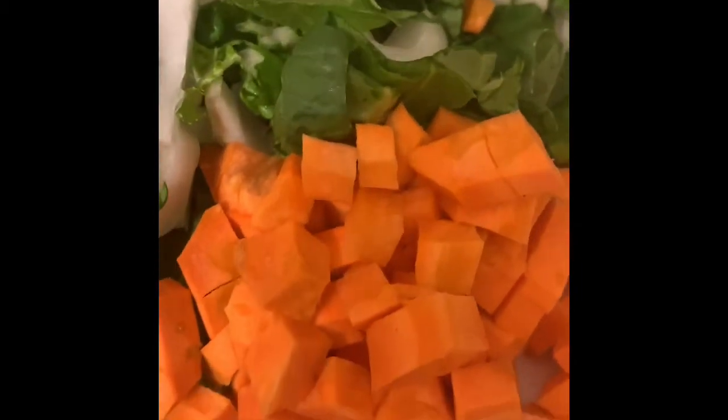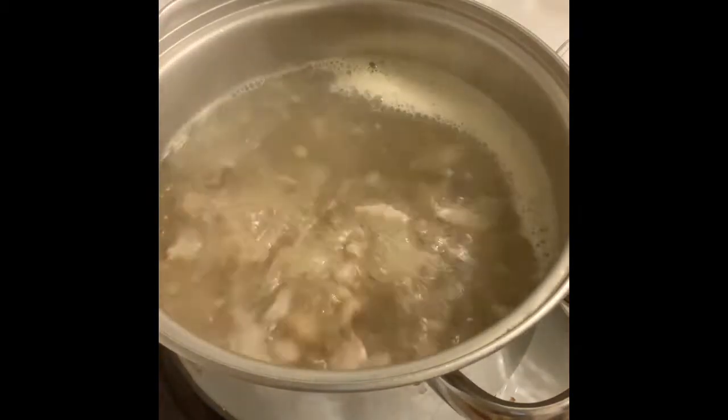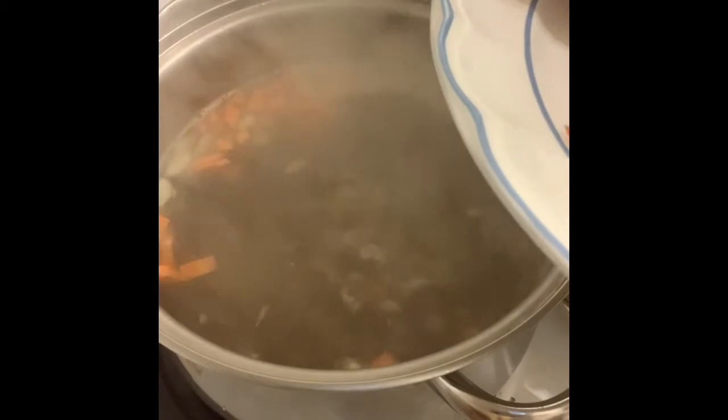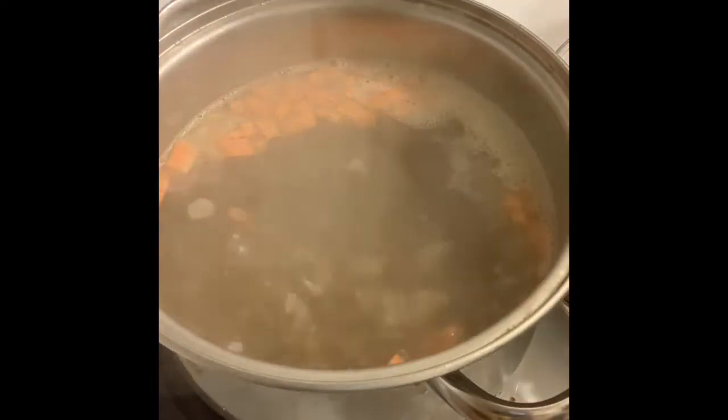So these are my three components: the pancit noodles, the loamy, the pechay, and the carrots — along with the pork. So we'll cook the carrots first because they take time to cook. A few minutes, and then we'll add the rest.